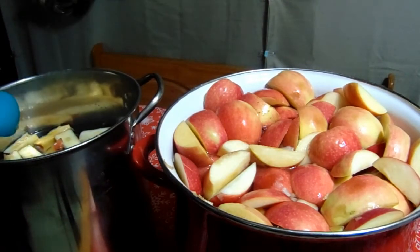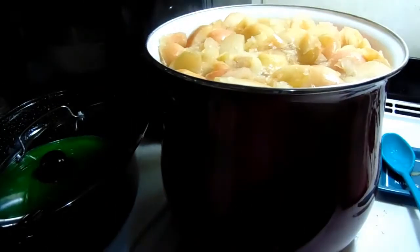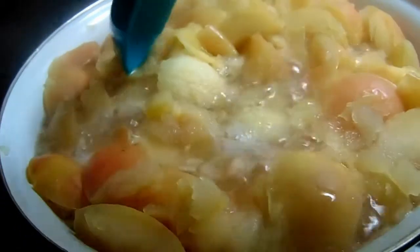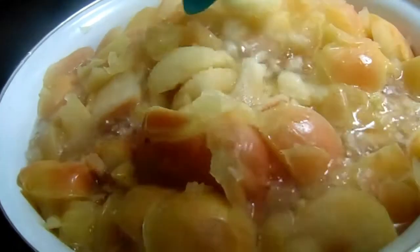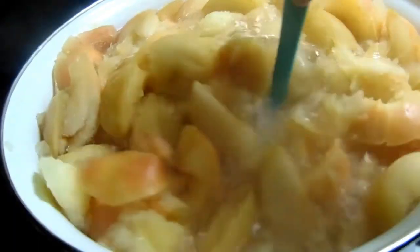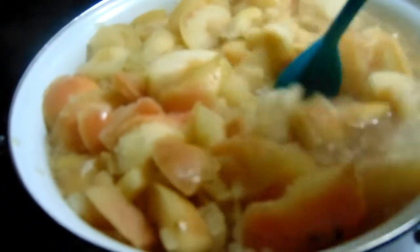After everything is boiled we'll strain it all and then we'll get to work. I've been boiling on medium for about 45 minutes and they're not done yet. When you push in to stir, if you feel any hard apple whatsoever it's not done. You should be able to push into it and everything just crumbles apart. It's gonna boil for a good hour to an hour and a half.